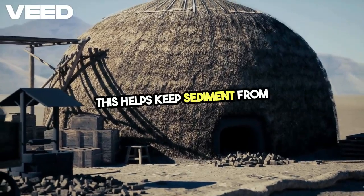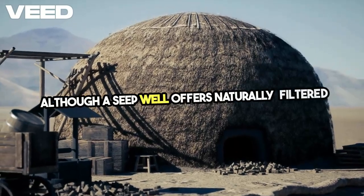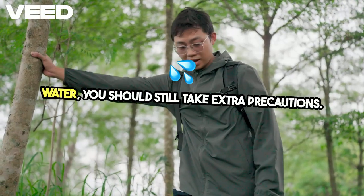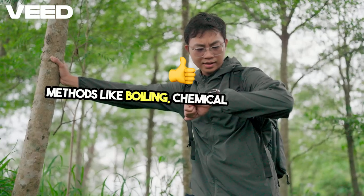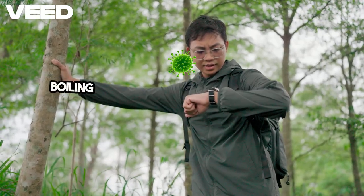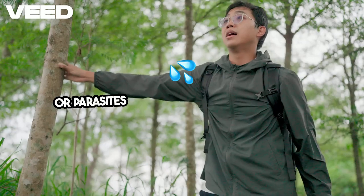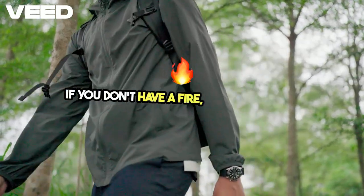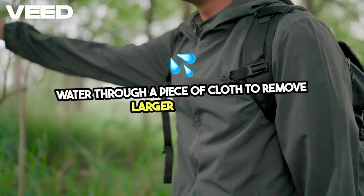Although a seep well offers naturally filtered water, you should still take extra precautions. If you have access to purification methods like boiling, chemical treatments, or a portable water filter, use them. Boiling is the most effective way to kill any bacteria or parasites that might still be in the water. If you don't have a fire, at least run the water through a piece of cloth to remove larger particles.